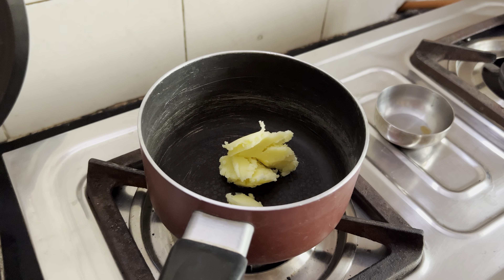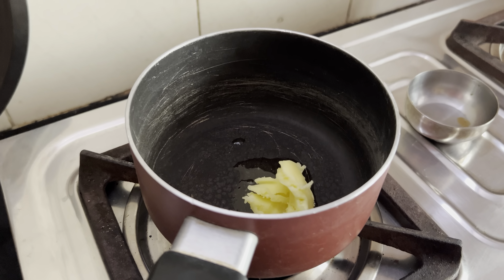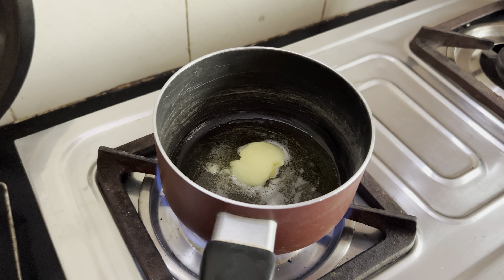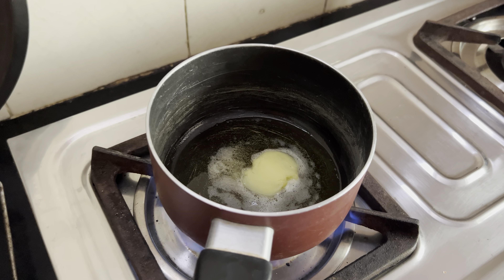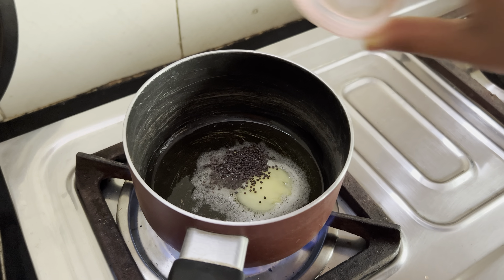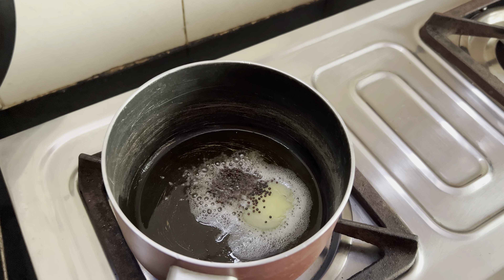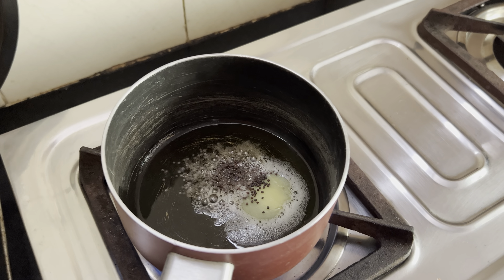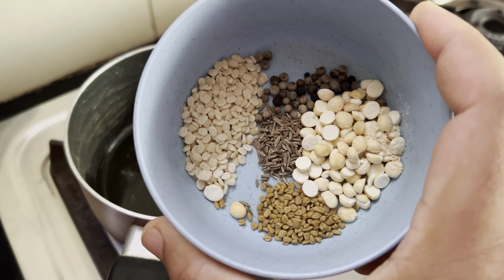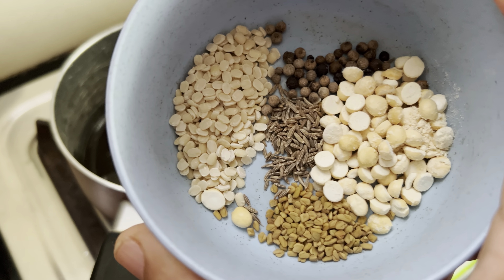Take a pot and heat up some ghee — about a spoon or maybe just over a spoon. So this is the masala we're making. Once the ghee is hot, add in mustard seeds and let them pop. Then we'll add in all the spice ingredients I showed.